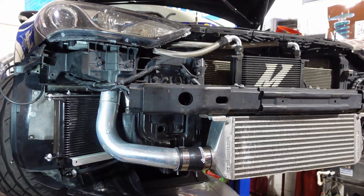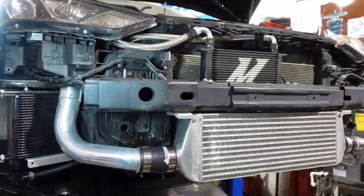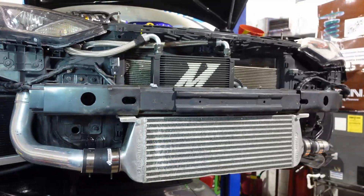With this upgrade of a larger transmission cooler with a built-in fan and a lot of these DEI thermal components, I think we're going to be making some really good lap times. I hope to see you guys next time, or I'll see you at the track.